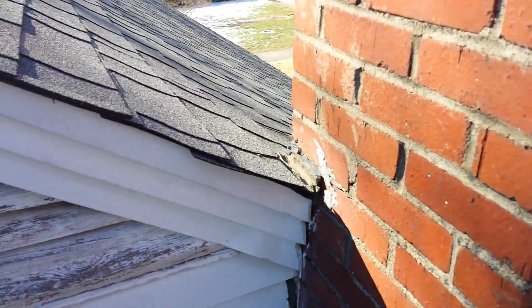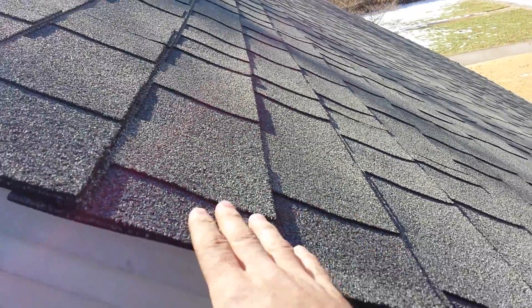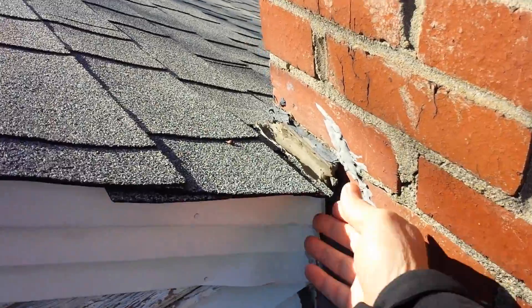Hey Alyssa, this is Jimmy. I'm up on your roof looking at what's going on, and the shingles themselves are not in bad shape. The granules are still on them and everything. Whoever put it on just did a poor, poor job.